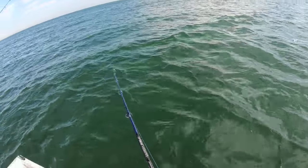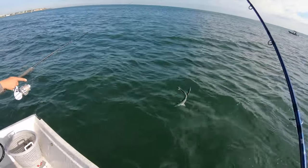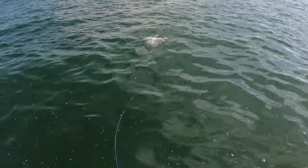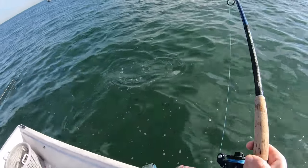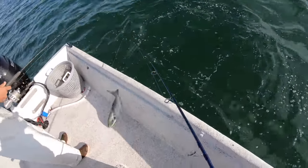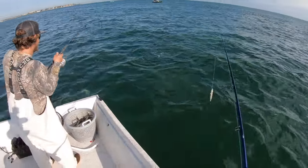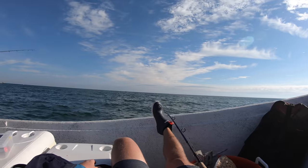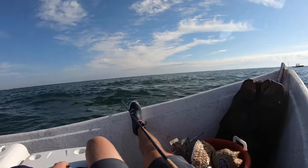I wonder if this is a bigger one - oh no, he's foul hooked. Look at him hooked in the back! As fast as you can reel it, they eat it. You got the biggest one in that school - the most aggressive one. Oh right next to the boat, he got it ready!